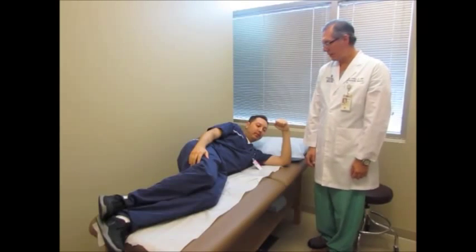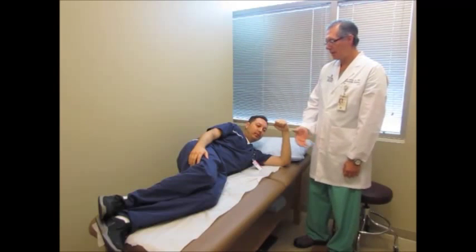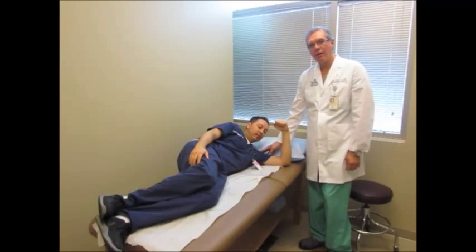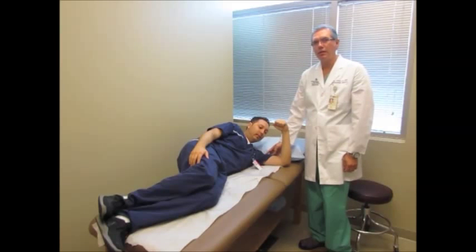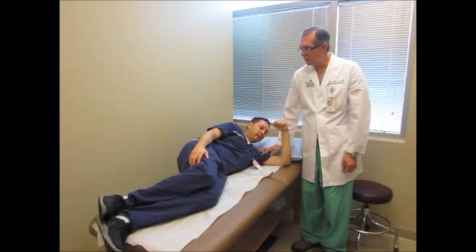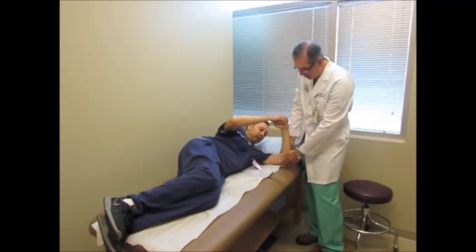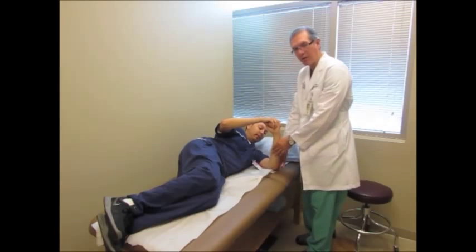The next exercise is what we call a sleeper stretch — the reason we call it that is pretty obvious. You're lying down on your left side. For this example, we operated on the left shoulder, and we're trying to stretch out the posterior capsule of that shoulder with some passive internal rotation stretches. It's a passive stretch — you won't use the muscles in your operative side. You'll use the other hand, the right hand. I want you to bring that elbow to about 45 degrees away from your body when you first start.